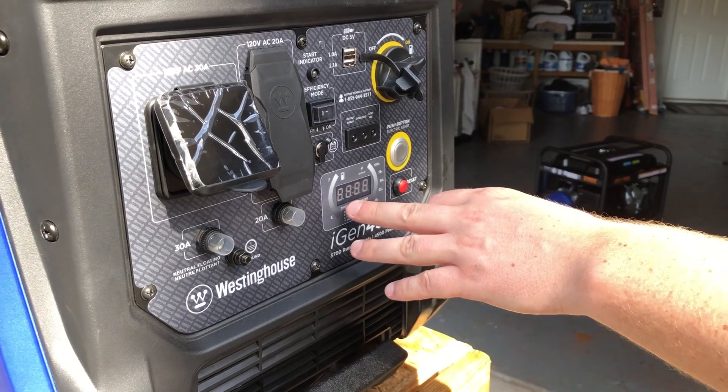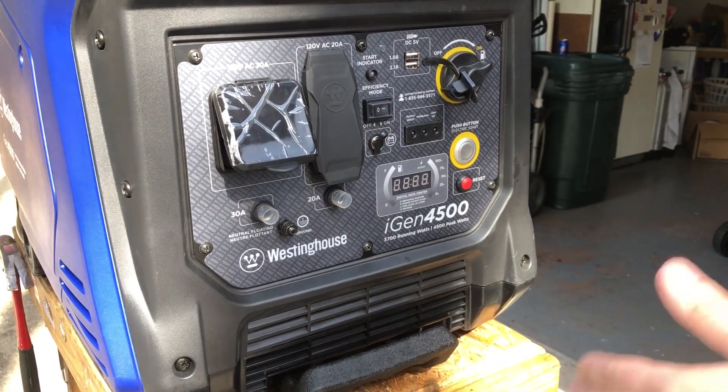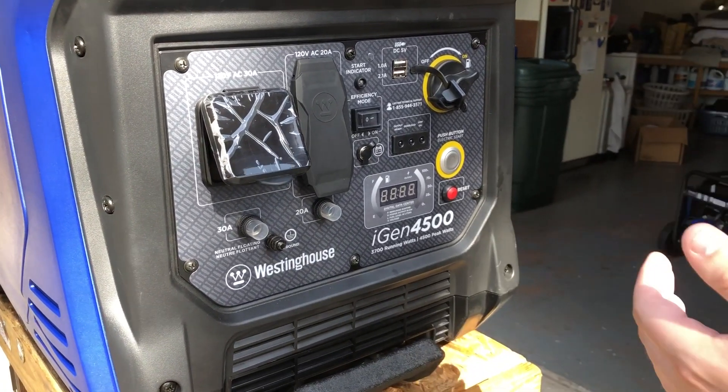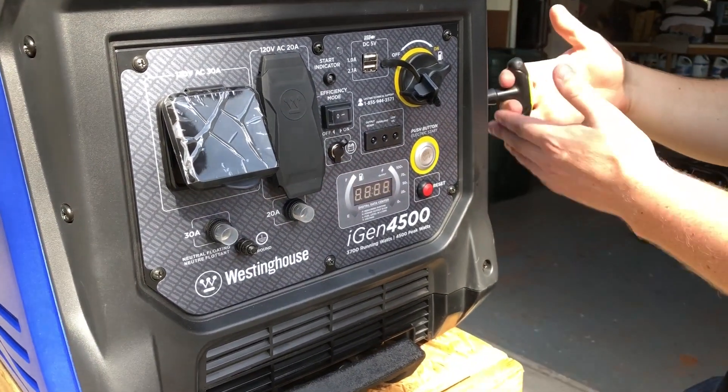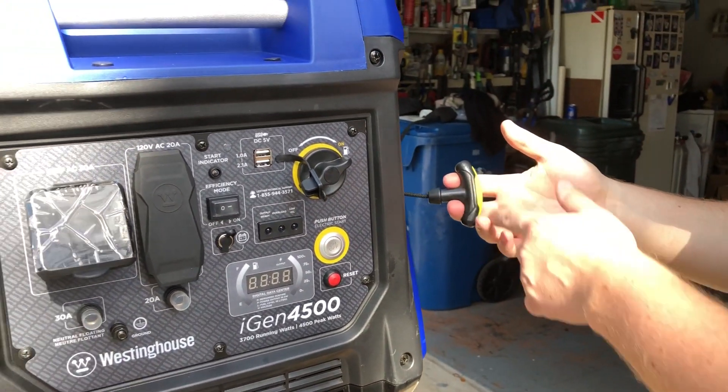You also have the LED display, which gives you a voltage readout, fuel remaining, and how many hours you have left under your current load. And of course, you do have the backup recoil start — if the battery were to die, you have that recoil start on the back.